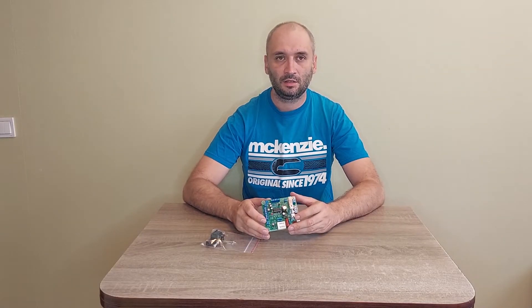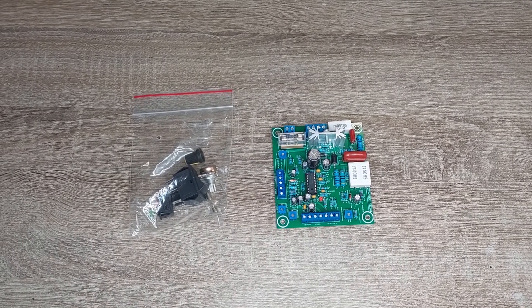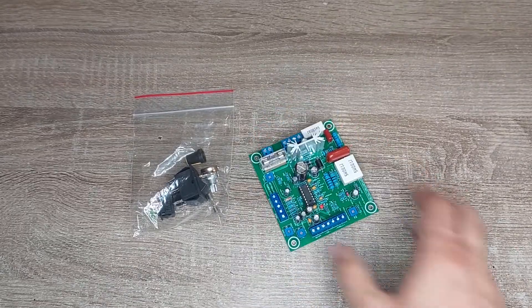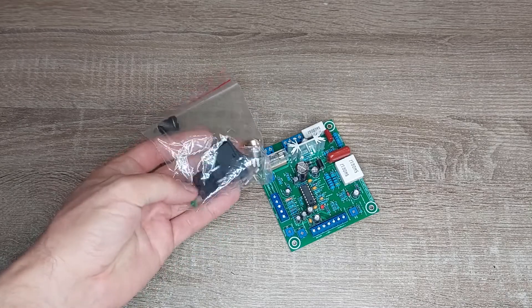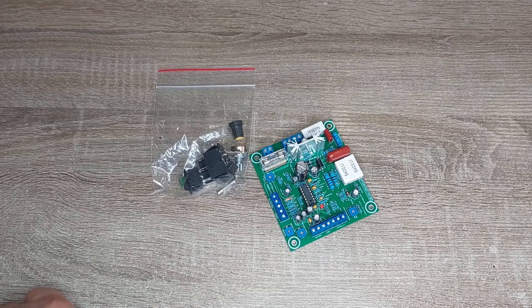Hi! Today I show you a small review for the 1085 motor controller, IC TDA1085. Here it is — let's look at it. When you order the board, you receive this soldered and tested board, packaged with buttons, a potentiometer, and a light indicator. You also receive a sheet with a schematic and a small description.